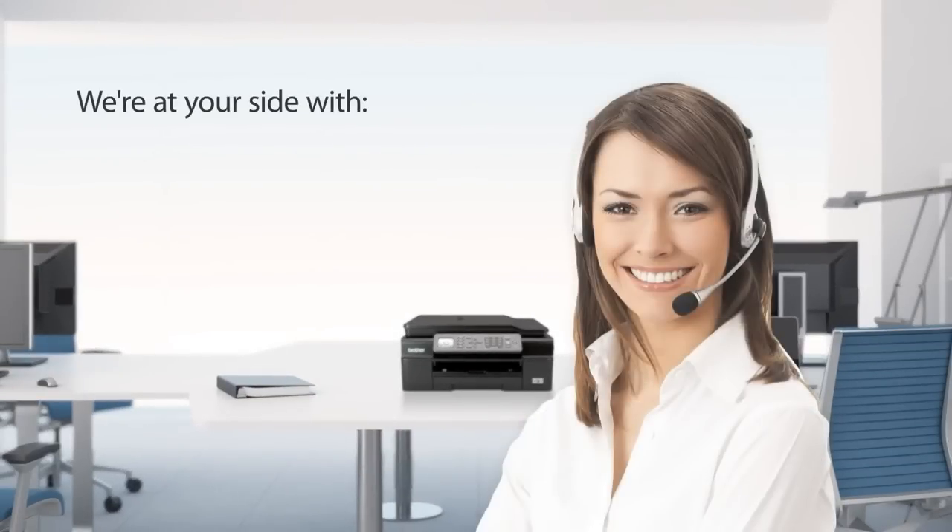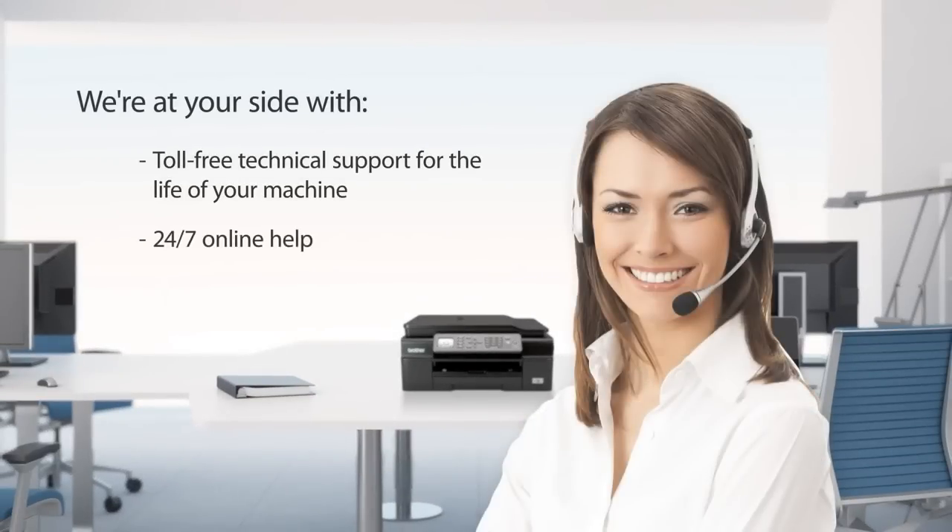Brother is at your side. That's why we back the all-in-one with a one-year limited warranty, free phone support for the life of the product, and 24-7 online assistance.